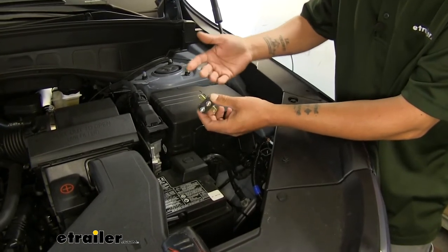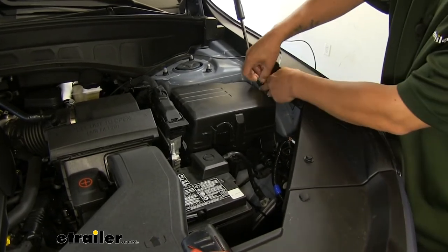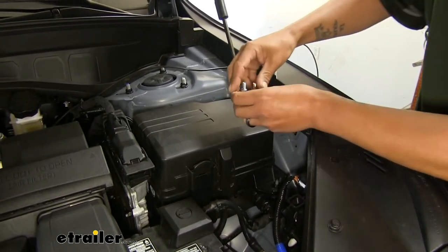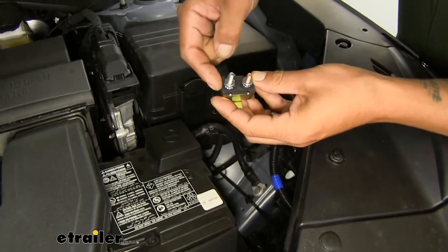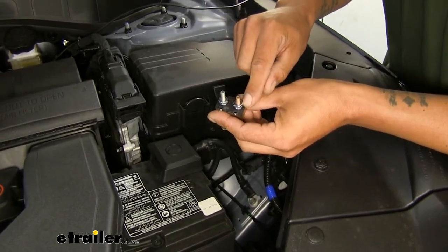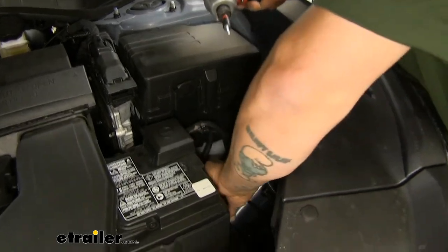Now find a spot to mount our breaker — typically somewhere accessible and close to the battery. Our battery is on the driver's side. The spots on the fender are hard to reach and the terminals sitting close there with the hood closing concerns me. So I'm going to mount the breaker down by the battery. Note the terminals: there's a silver one labeled AUX for auxiliary — that goes back towards the 7-way — and a copper-colored one labeled BAT for battery — that goes to the battery. Take the self-tapping screws from the kit and a quarter-inch nut driver and drive them into the bottom of the battery tray.